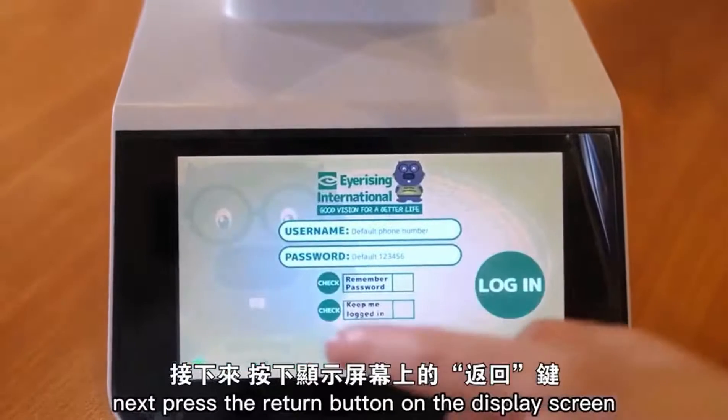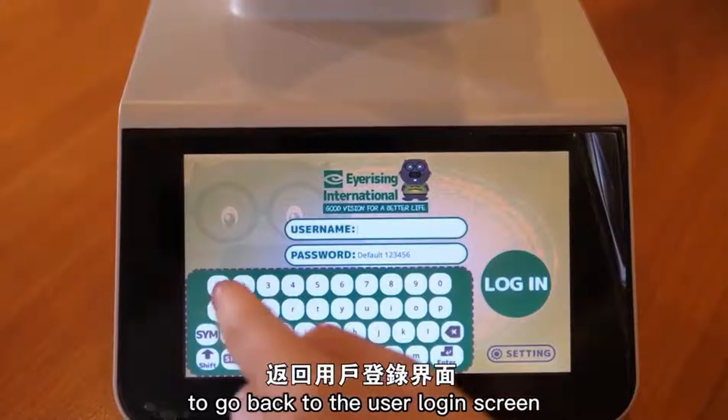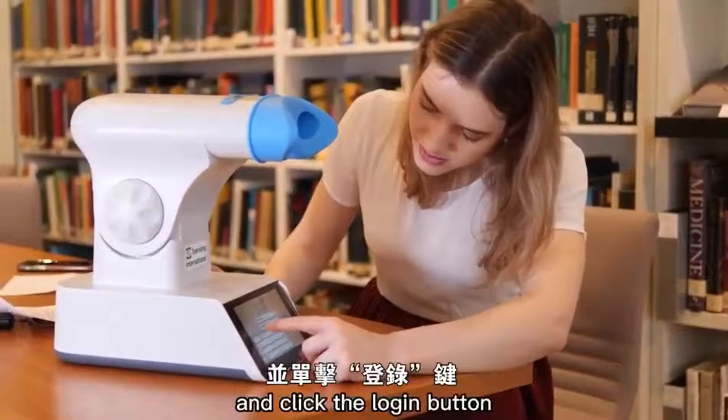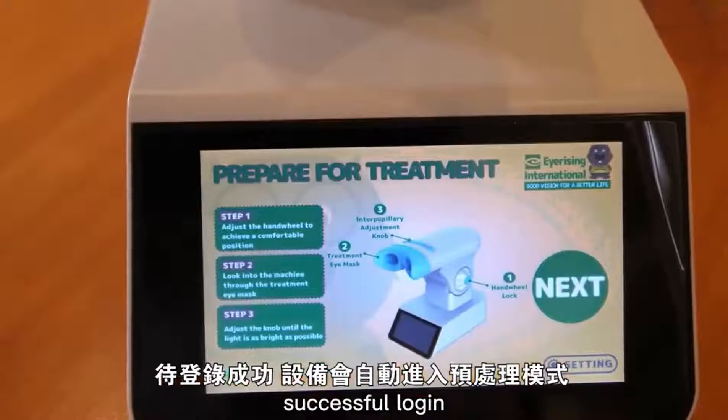Next, press the return button on the display screen to go back to the user login screen. Enter your username and password provided at sign up to the trial and click the login button. The device will enter the pre-treatment mode after successful login.